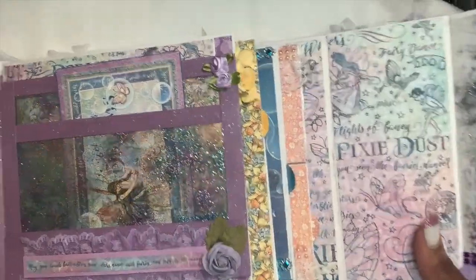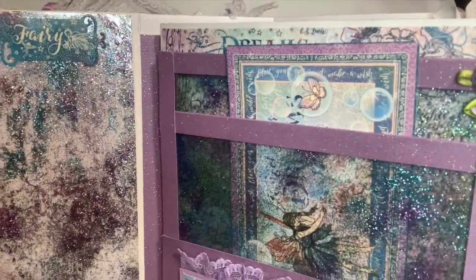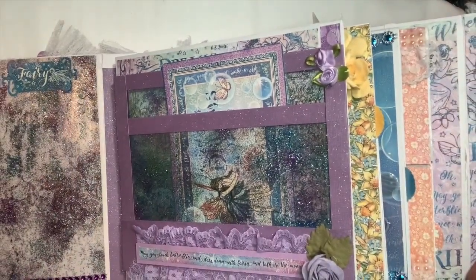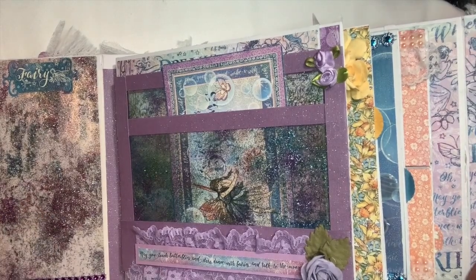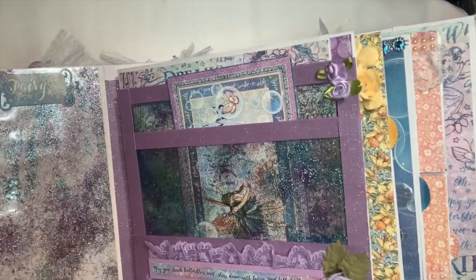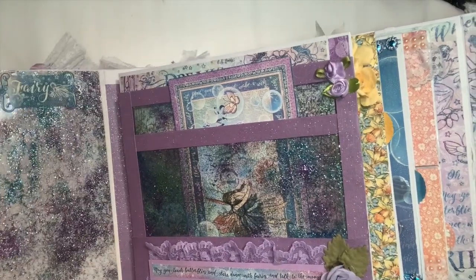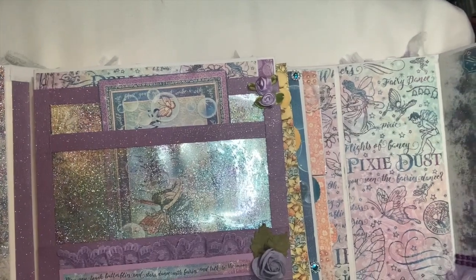I actually made some fairy dust, and you can see the fairy dust on this end of the page. It says 'fairies' and I put a nice purple trim here with some lace. This is my first time trying this — I'm sure other people have done it. I used my heat laminator to make this, and it's going to match all the way over to the other side, which I'll show you in a minute.